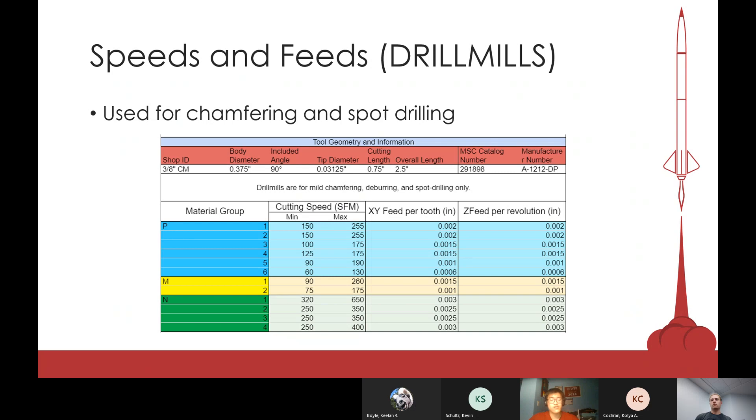The drill mill, also called the chamfer mill, works the same way as end mills. End mills, drill mills, and finish mills all have their depth of cut, speeds, and feeds with the same idea behind them.